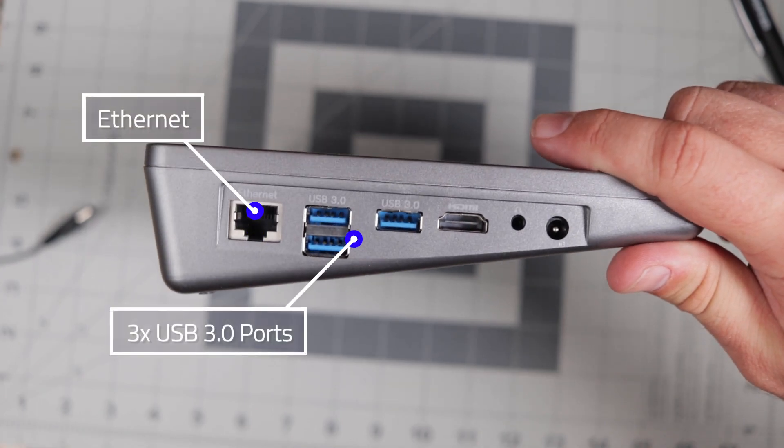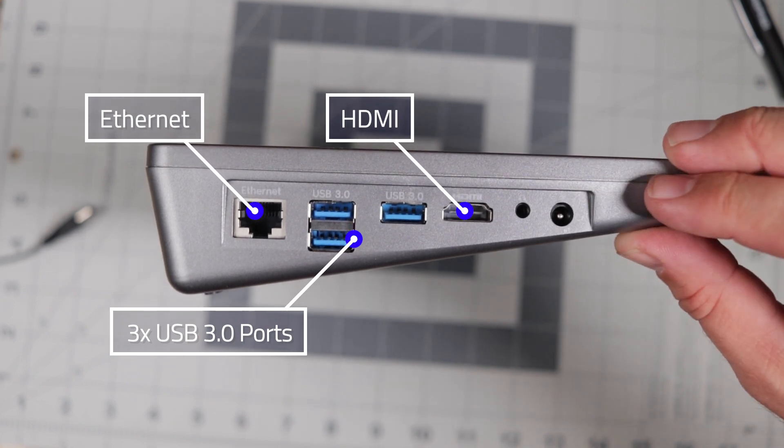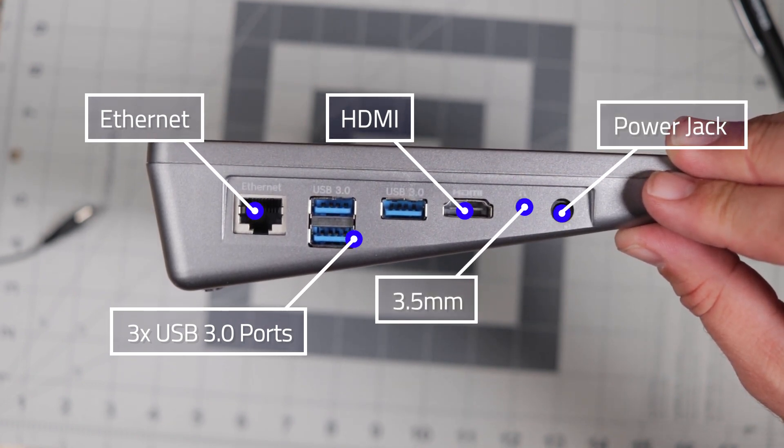On the left side of the tablet, this is where you'll find most of the ports. We have three USB 3.0 ports replicated from the Raspberry Pi, a single full-size HDMI port, a 3.5mm headphone jack, and the DC power port which powers both the Raspberry Pi and the tablet's hardware and also charges the battery.